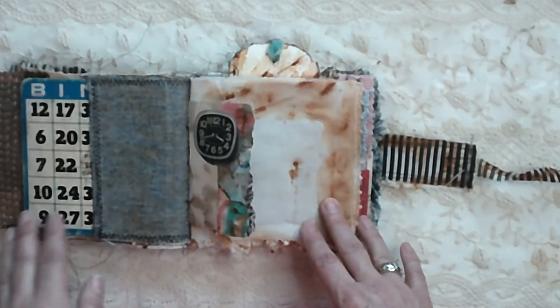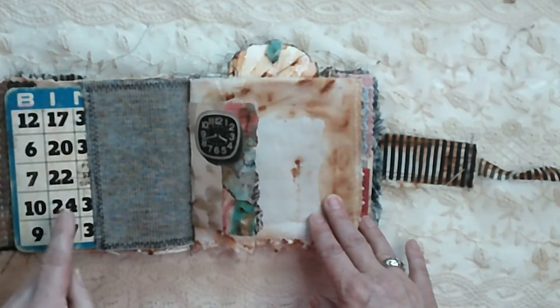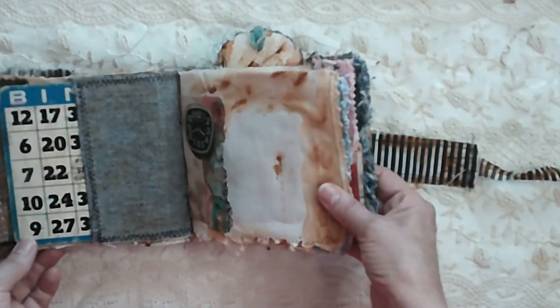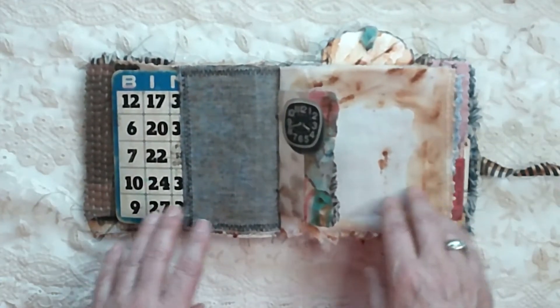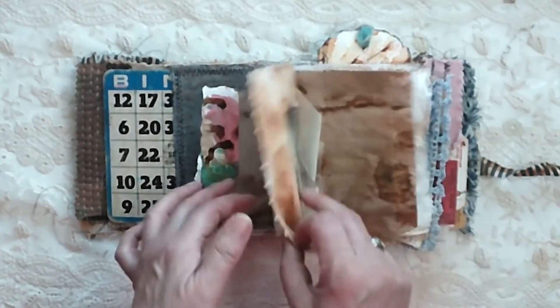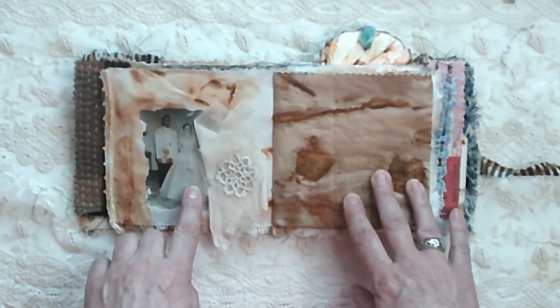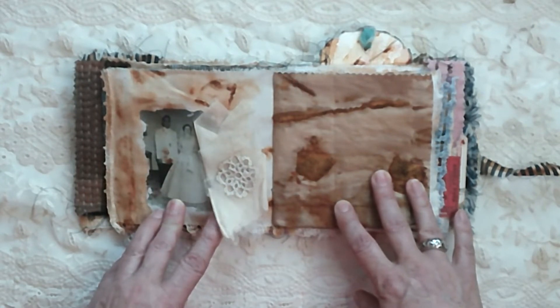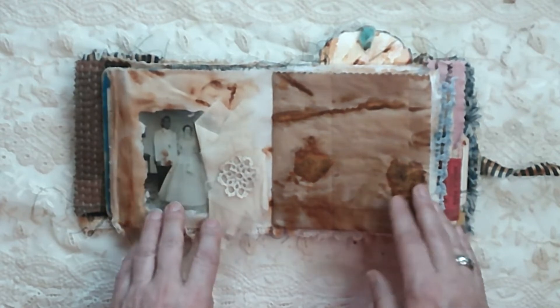This is the front cover. I did the covers — the board — with bingo boards, which I thought would be really cool, and I decided to leave part of the board exposed. This is my mom and dad's wedding picture, and this is part of her wedding dress and her wedding veil — I thought I'd put that in.